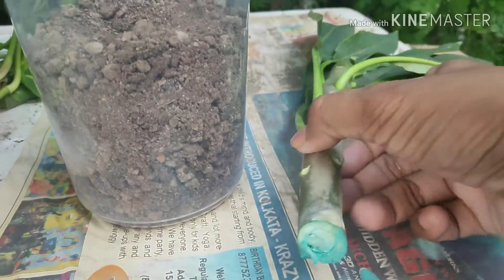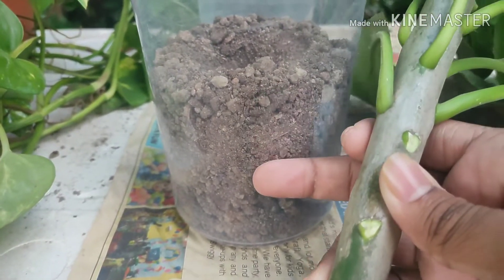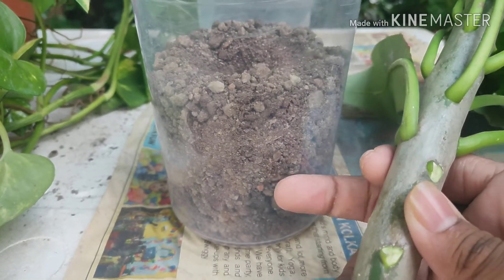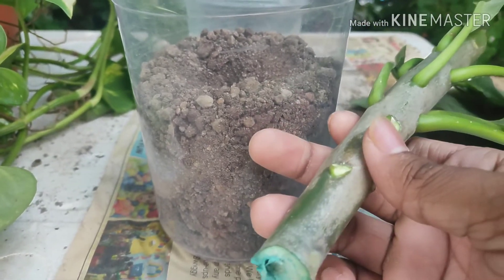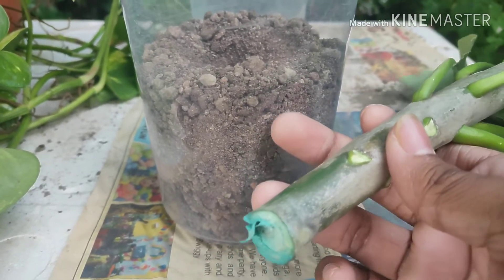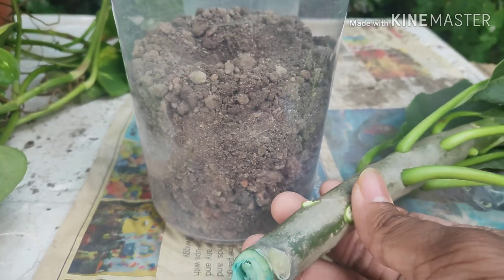Welcome back friends — after two hours, I am going to plant this cutting in this plastic container. The soil mix is only garden soil and vermicompost; you can also use cow dung compost or any other compost as well. The reason I am using a plastic container is so that when the roots start growing, I can see the roots from the outside.